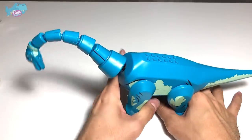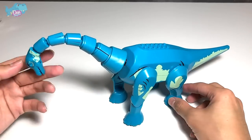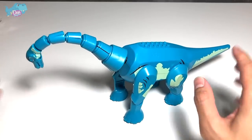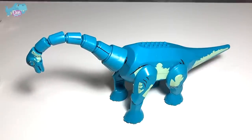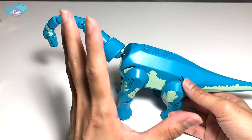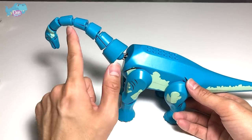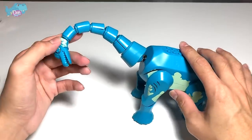Okay guys, so the fake LEGO Brachiosaurus is finally assembled. Overall it looks pretty good, but it has many flaws. Firstly, I had a hard time trying to assemble this because all the parts were very, very difficult to place together. So that's one bad point.